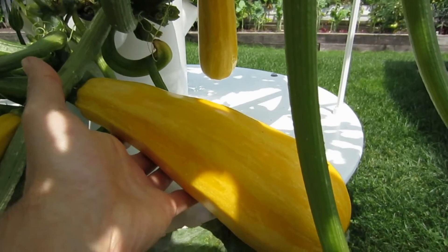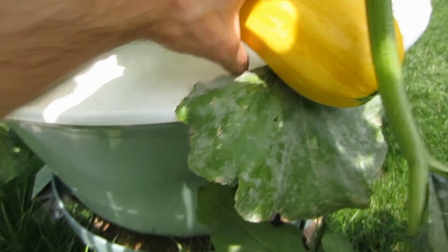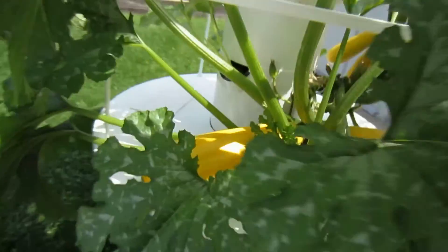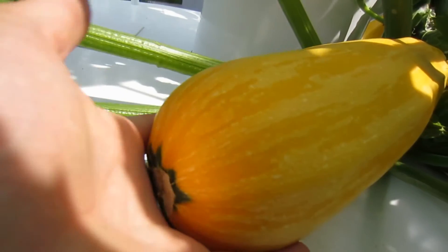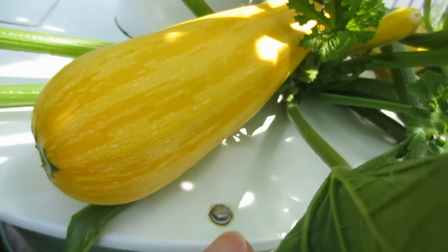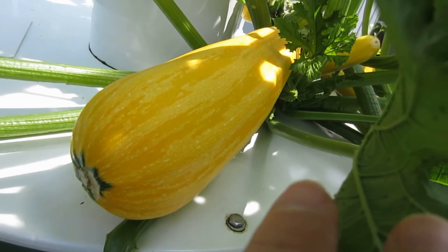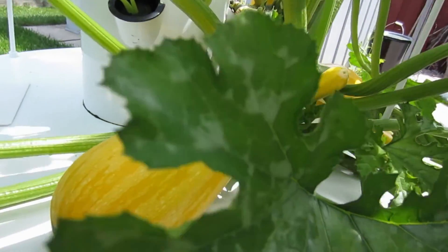So this is what I want to show you. I have zucchinis here — yellow zucchinis that are like a foot long and wider than the girth of my hand. Look at this one here, just compared to my hand — this thing is way over a foot long and super fat. That's a yellow zucchini that's going to make a really nice raw zucchini salad, and that's going to be plenty for sharing with the whole family.